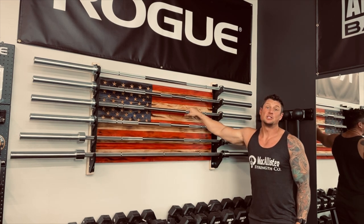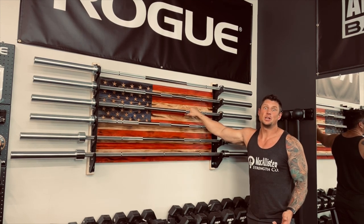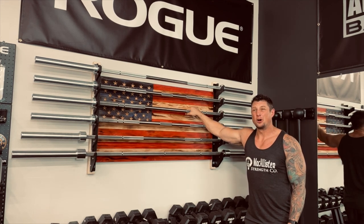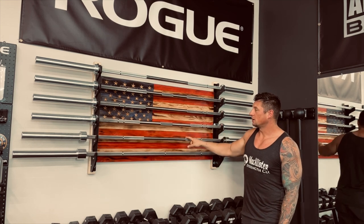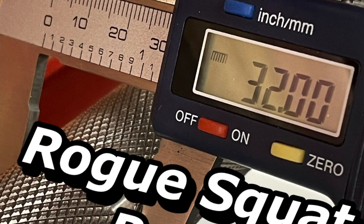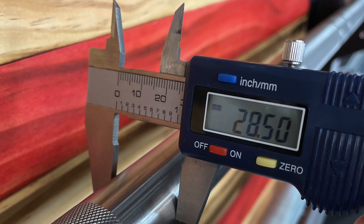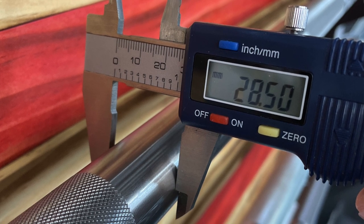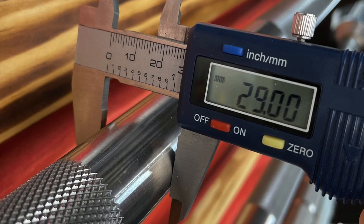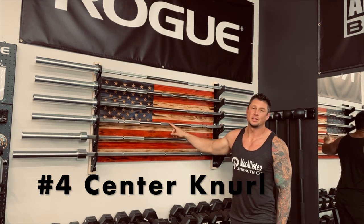Number three is diameter. The diameter of the bar shaft varies depending on the type of bar — anywhere from 25mm up to 30 or 32mm. Most women's bars are 25mm to account for smaller hands. Most Olympic bars are about 28mm. A deadlift bar is 27mm, and a squat bar is 32mm. You'll see most bars in the range of 28 to 29mm. There's not a huge difference between those, and bar diameter is probably less important than some of the other factors we've discussed.